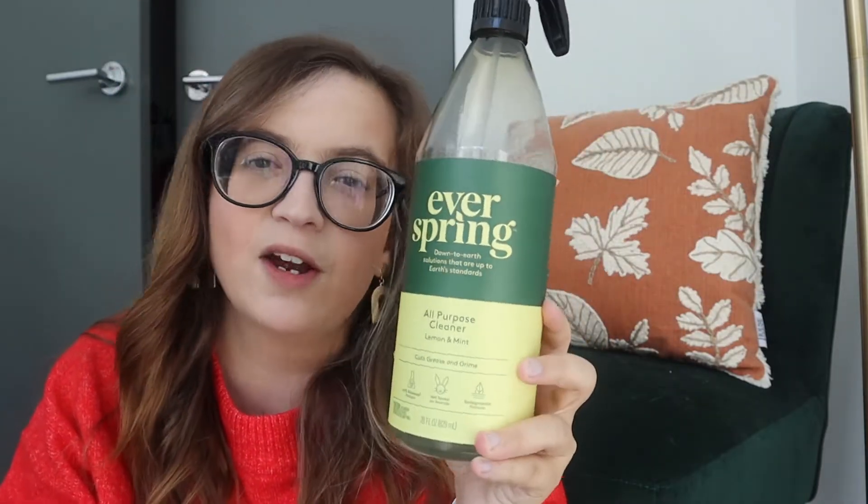Last year they had a really cute mug that I never bought and I'm so mad about it because you can't buy it anymore. I also picked up some cast iron cleaning scrubbers because we just bought a cast iron griddle and grill plate, and when we were cleaning it we realized it was tough to get all the gunk out of the grill grooves. The spray I'm mostly going to use for cleaning is the EverSpring Down to Earth all-purpose cleaner in lemon and mint scent — we already had it and I love it so much.